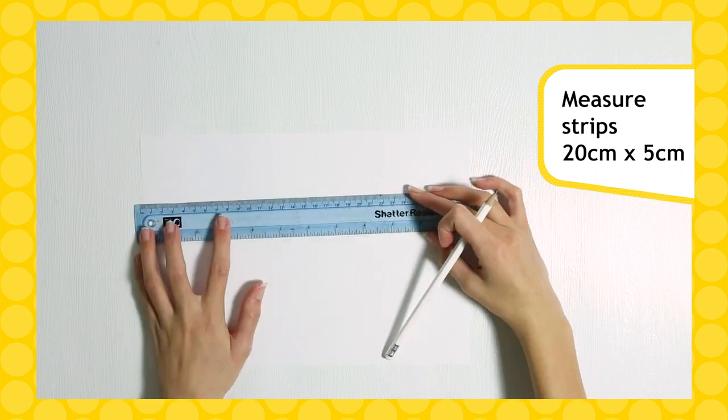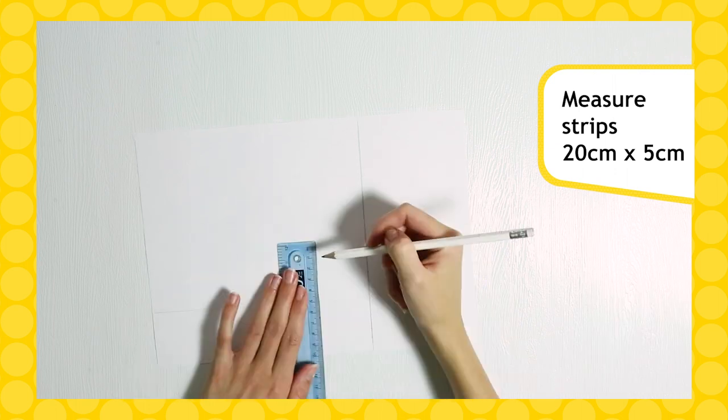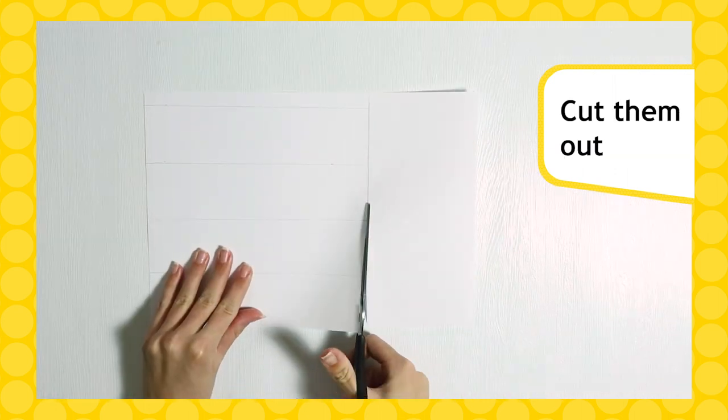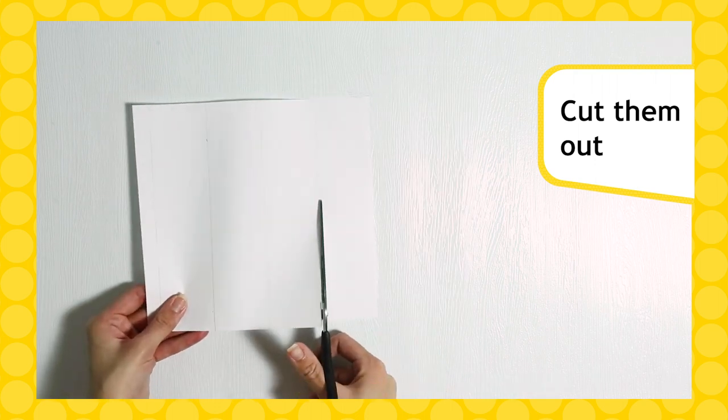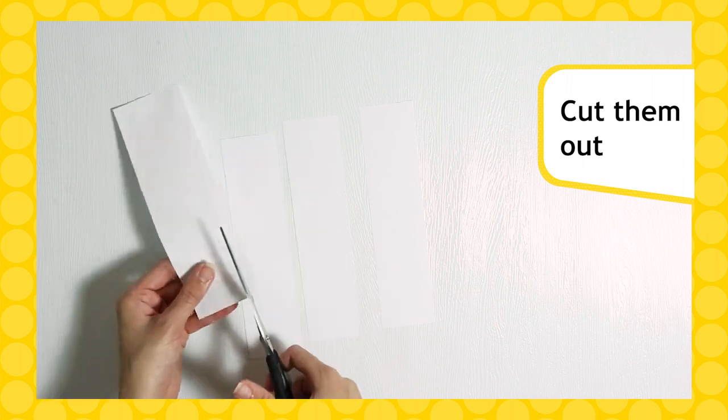Let's prepare our railway track. Take your paper and measure strips 20cm long and 5cm wide. Mark the strips with a pencil and cut them out. Don't forget to double check before you cut. Make sure you have a few strips cut, but you can always make more later.